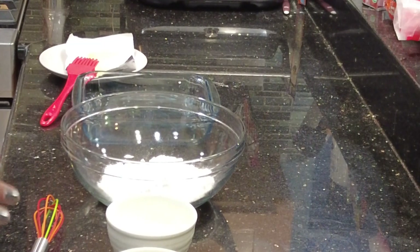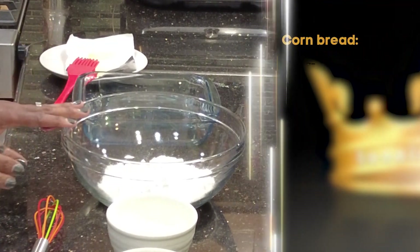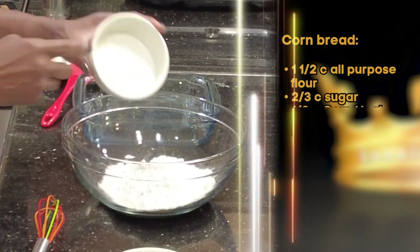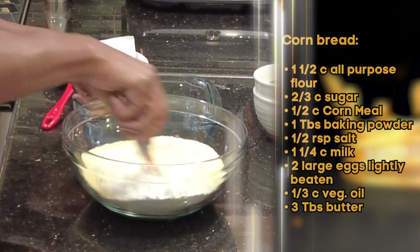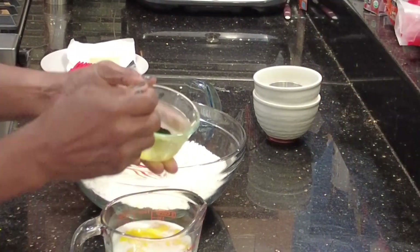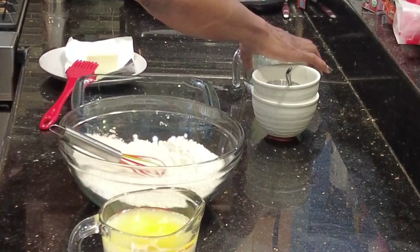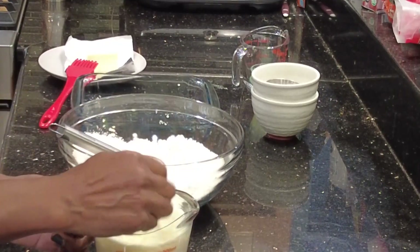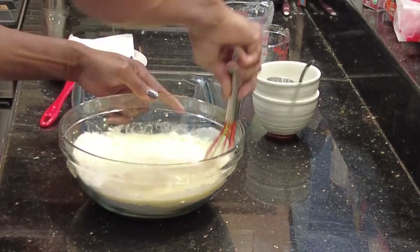To start my stuffing I want to make my cornbread. To my bowl of flour I'm going to be adding my sugar, cornmeal, baking powder, and salt. Give it a little bit of a stir. Now to your milk add your beaten egg, your vegetable oil, and your melted butter. Give that a bit of a stir and whisk it into your flour-cornmeal mixture.